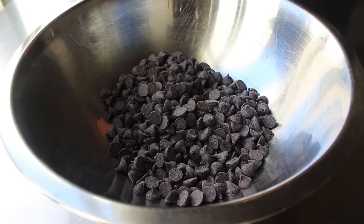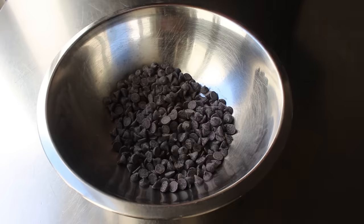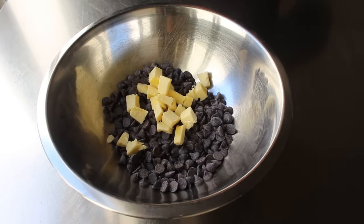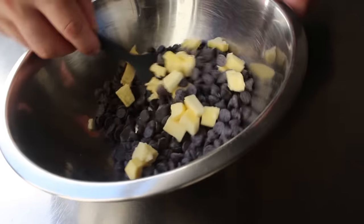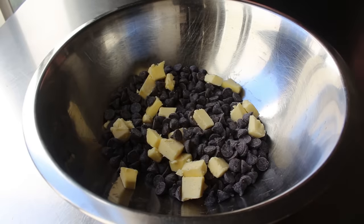The only way to mess this up is to use milk chocolate, and of course we always want to taste a little bit to make sure it's okay. Then to our chocolate chips we'll add some cubed up unsalted butter. I like to give this a quick mix since we're going to melt all this over hot water and some of the butter should be underneath and not just sitting all on top.